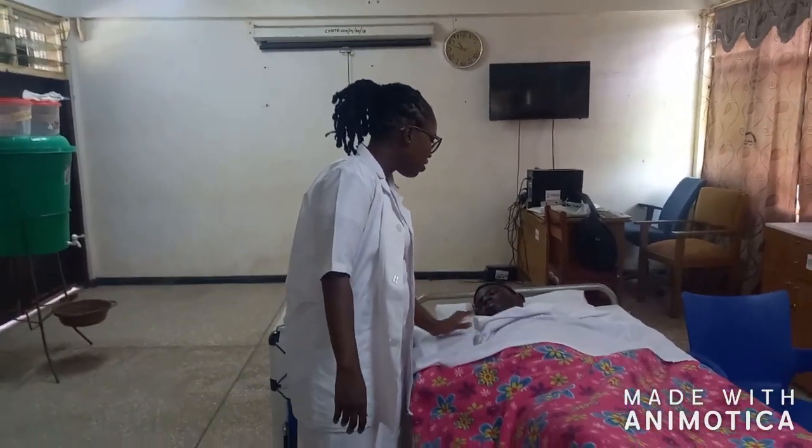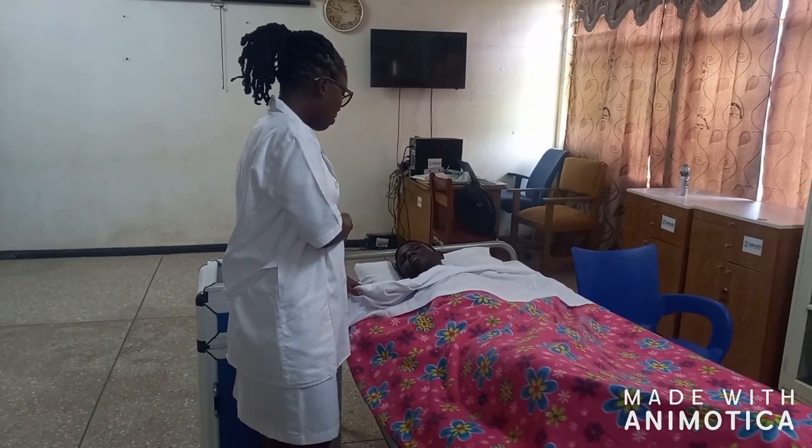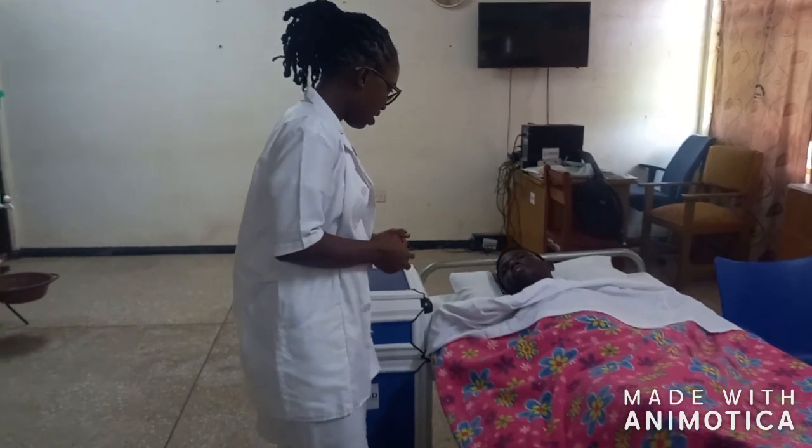How are you today? Before some of them are leaving, you have to check the temperature to see if you are warm. But you also have to check your blood pressure. Are you okay?